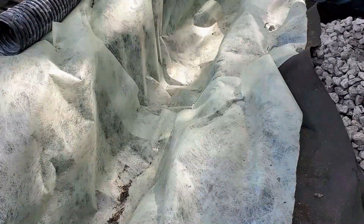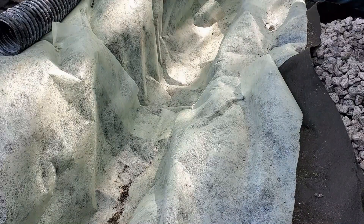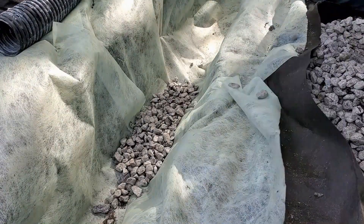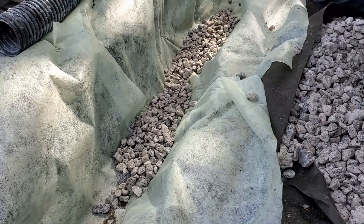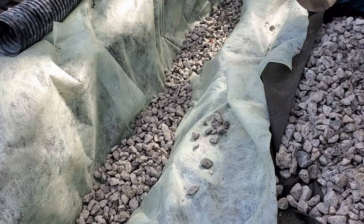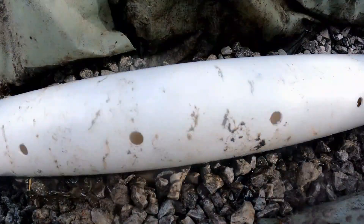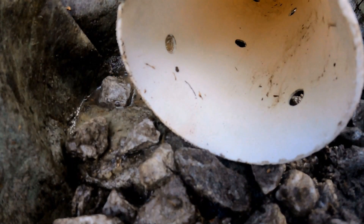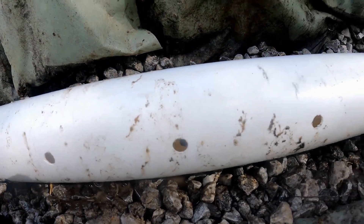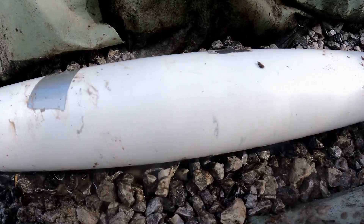We dig the trench, lay the fabric across the trench, and pin it so it stays down nice and tight. Next, we add a base of gravel — this is the most important part of the system. That base allows water to flood up into the pipe, and the pipe will carry it away. When running PVC pipe for your French drain, you'll notice there are holes on the bottom. Make sure these holes point down into that base of gravel — perforated pipe, holes pointing down into the trench.